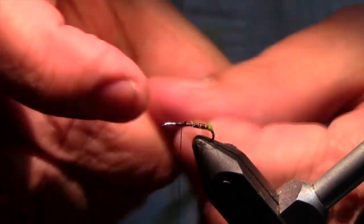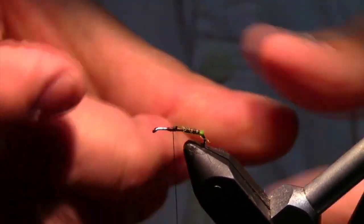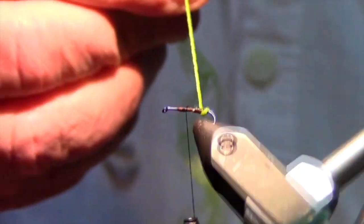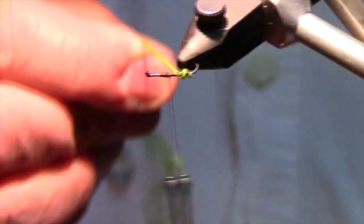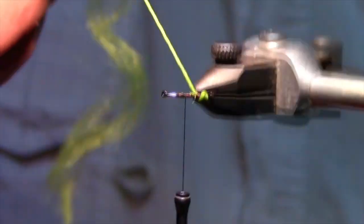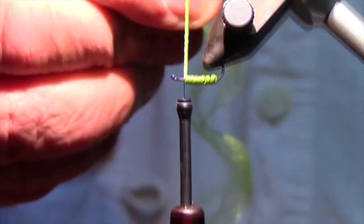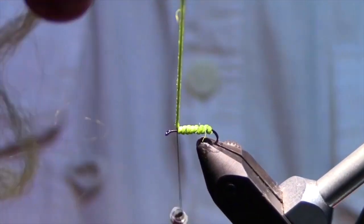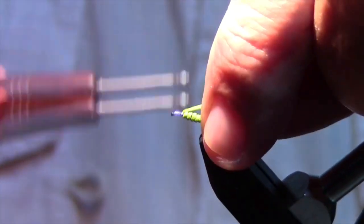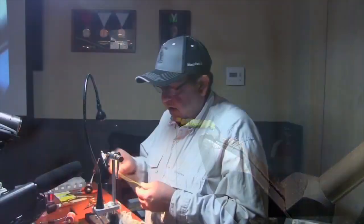Wet your fingers a little bit and pull those fibers back. As you pull them back, twist them — you're gonna make a really tight braid on this. Then start your rotary and just rotary it up. Back up to your reference point. Two wraps in back, a couple in front. Snip that off. That's how you segment the body.